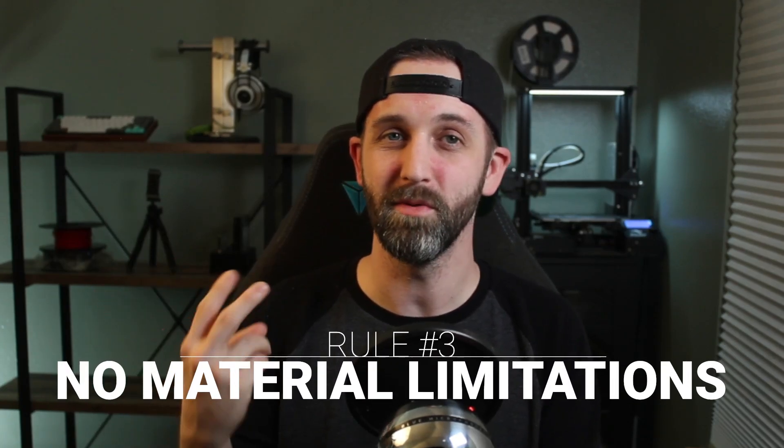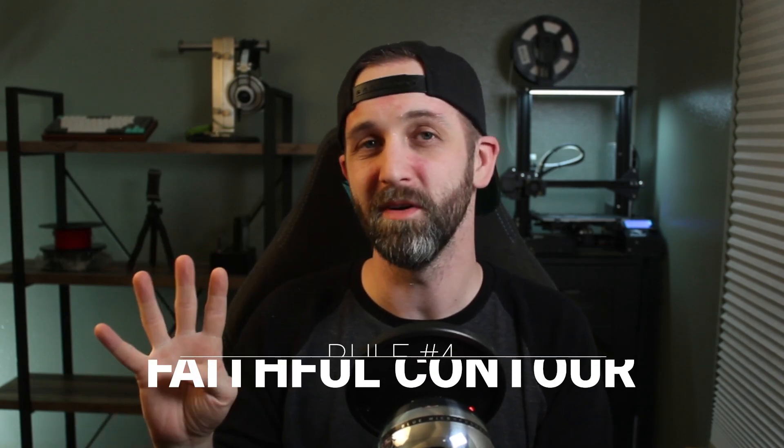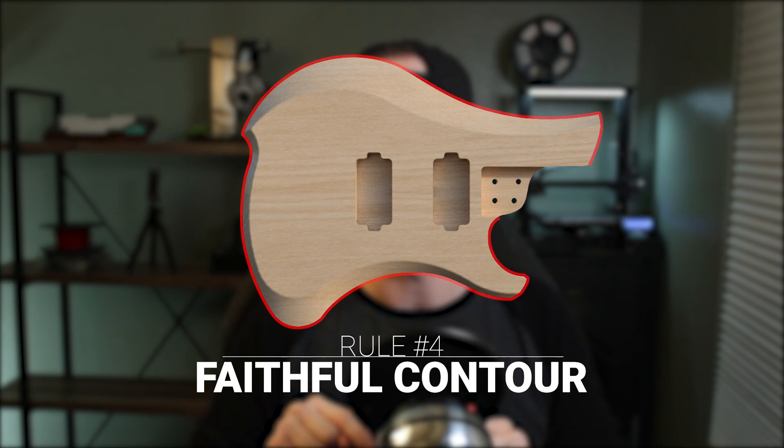Rule number three is very similar to rule number two: there is no limitation on the materials that you can use for this design. I do not care if you build this entire thing out of stainless steel — holy crap that's going to be heavy — or if you build it out of resin or wood, your favorite walnut, maple, mahogany — it does not matter to me. You can also use any type of color, paint, stain, or finish that you would like. Rule number four is very important: the outer profile of the body must remain faithful to the original, and the reason I'm doing this is because I know a lot of you guys are going to get really wacky with this design and I want to make sure that in the end it is still identifiable as a Mare design.